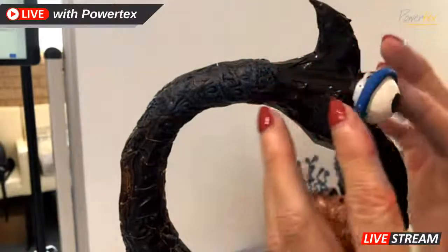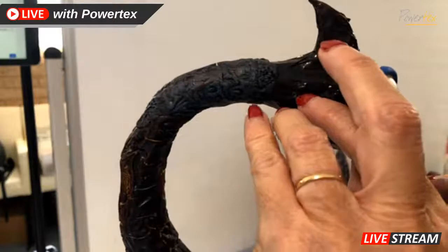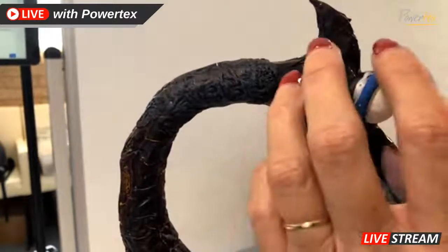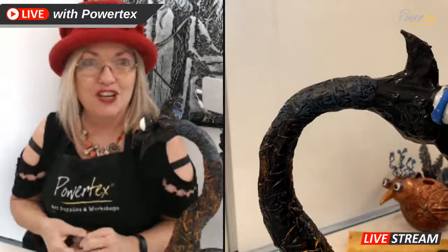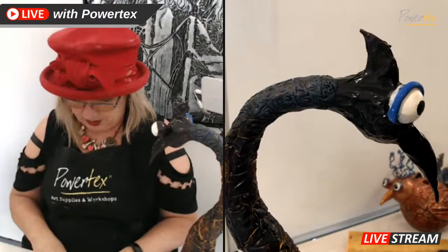I'm looking at how the form is looking from different angles and making sure that it looks like part of the sculpture. I'm just going to pop a little bit more Powtex in there. The brilliant thing with this is that you don't have to fire it - it just air dries naturally and you've got all these wonderful colors to put together. It's just a case of using the different colored Powtex with the stone art clay powder and you end up with a whole range of clays.